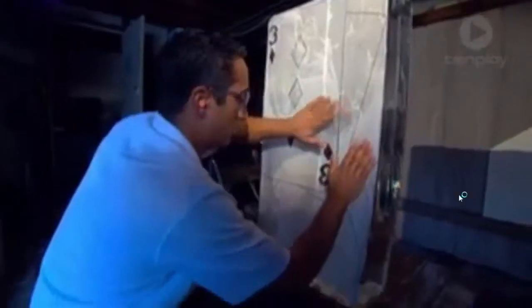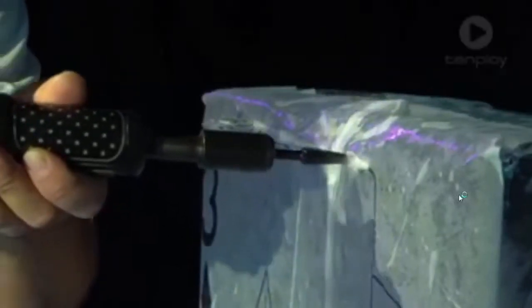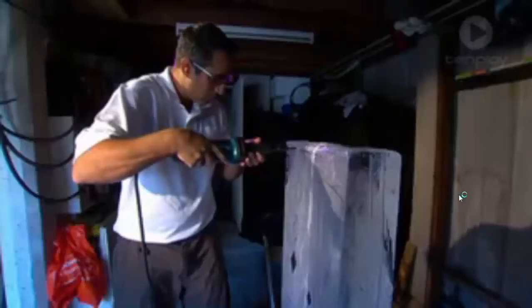It's important that the finished product is the right size and proportion. Using a special drill head, he scratches or scores the design pattern from a life-size drawing on paper onto the block of ice.